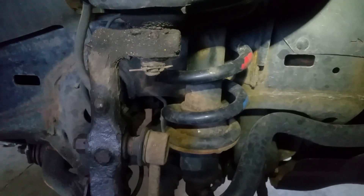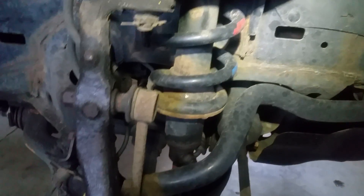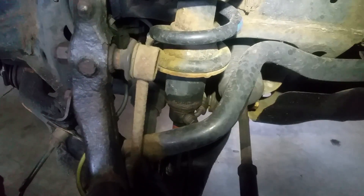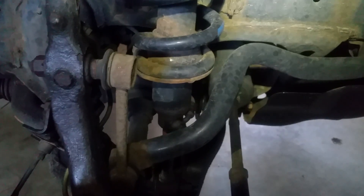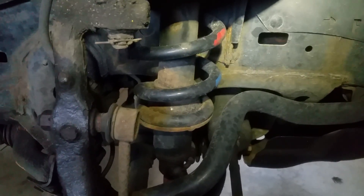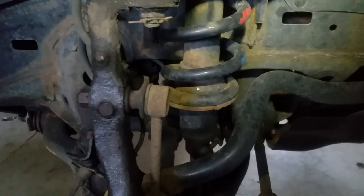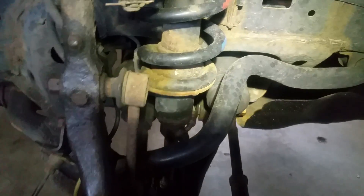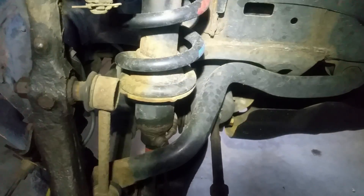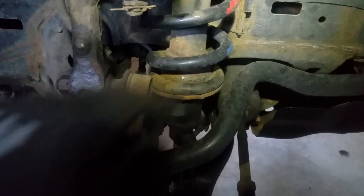To figure out if you have X-REAS or if it's leaking — don't mind the wetness here, it's been hosed down with PB Blaster, I'm ripping the system out. Mileage on this system will vary — I'm at about 155,000 miles and to my knowledge it still works, but I'm going with a different setup, which is why it's coming out.